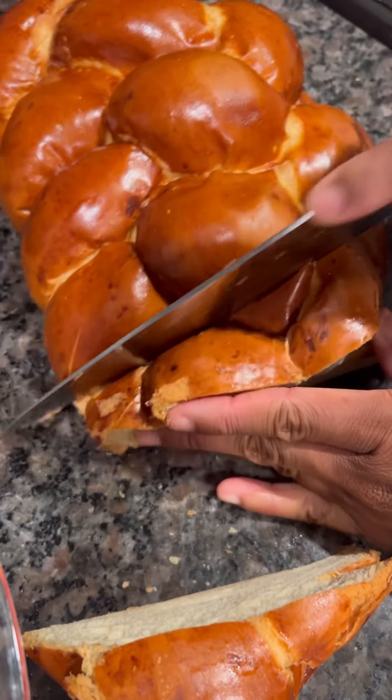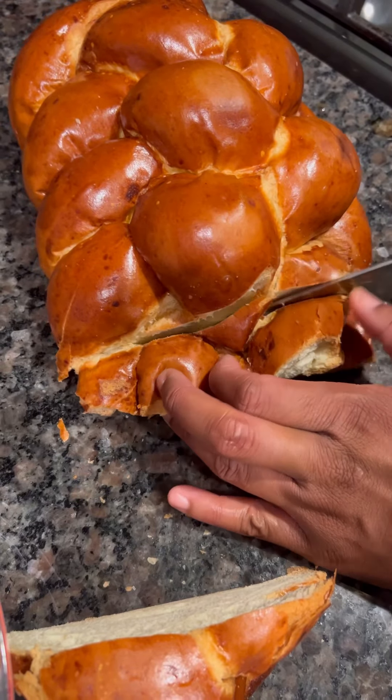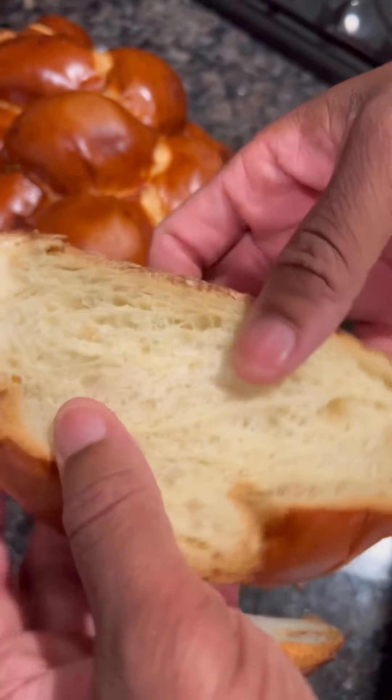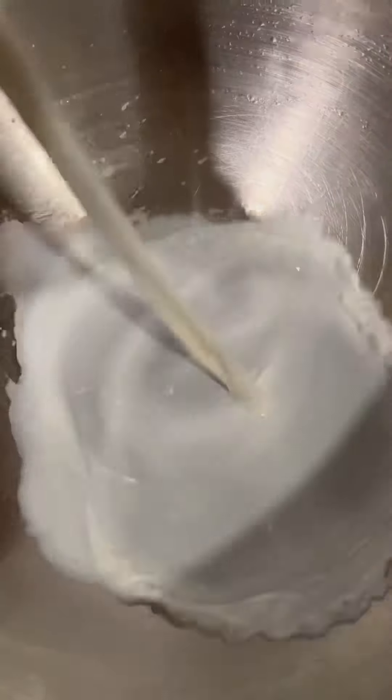It was at this moment she realized she needs some new knives. This knife is so dull, but no worries baby, I'm from the hood. All we gonna do is after we cut that loaf, just push it out, pull it out — push it out, pull it out.